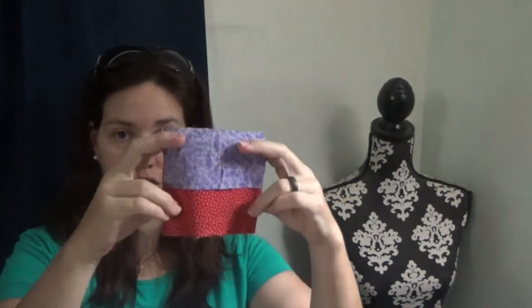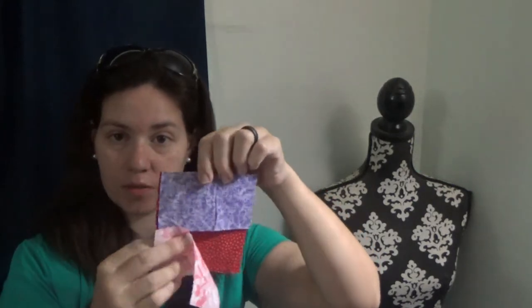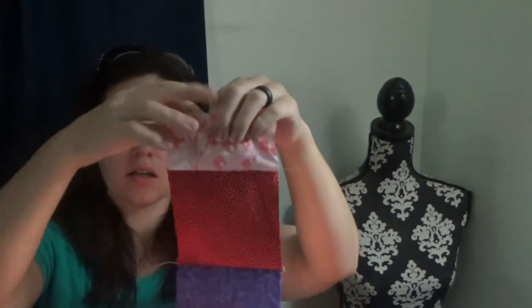The first thing we're going to do is take our center square - all the sizes and pieces you'll need are listed in the book. Then we have two rectangular pieces that are the same length as the square. We're going to stitch the rectangles right sides together at a quarter inch seam onto two opposite sides of the square, and then open those up. Okay, so we've got our first two seams stitched together.